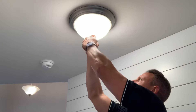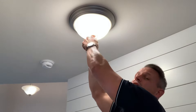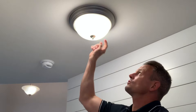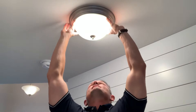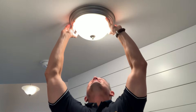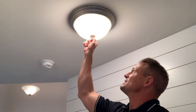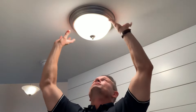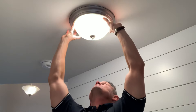Hold everything in place and tighten up the acorn nut. I like to make sure things are pretty tight but I wouldn't use any tools — if you tighten too much you could crack the shade. Hand-tightening is fine unless you have extraordinary strength. Once it's tight, check that everything is centered; you can still adjust and move things a little bit. All is good — done.